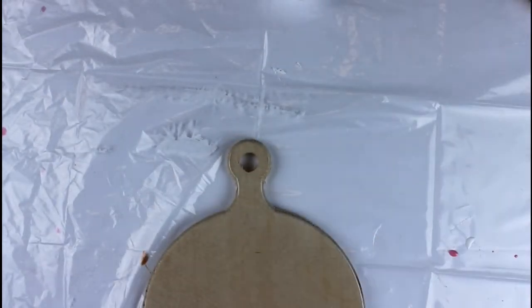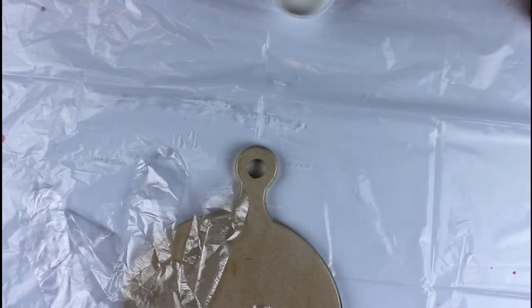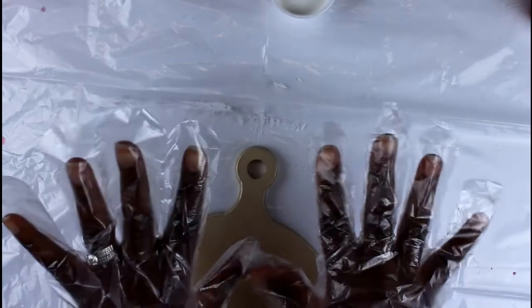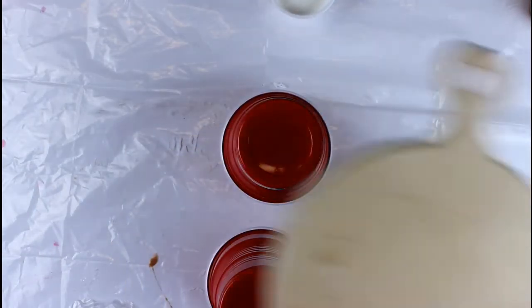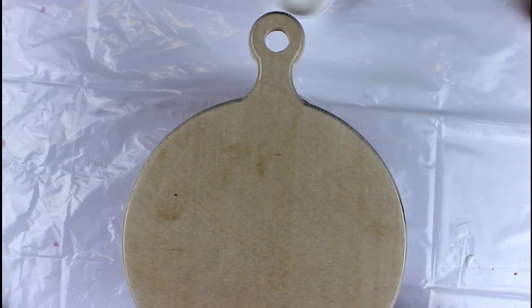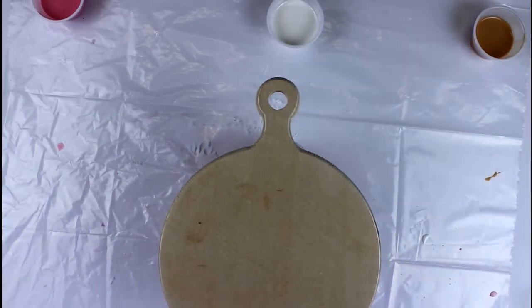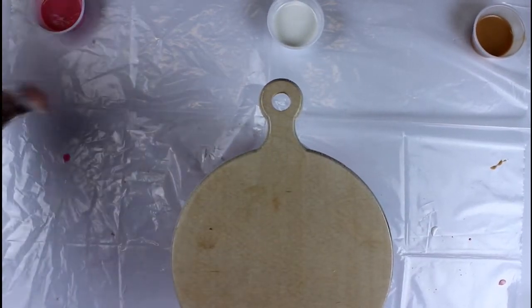Now that all the cups are done, grab your cutting board — cheese board, whatever you want to call it — and make sure you have your gloves to protect your hands. Get some large cups and use those to elevate your cutting board so that any resin can fall off the edges. Make sure those cups are positioned under the back of your cutting board so that resin doesn't fall onto them and harden, causing the cups to stick to your board. That's very important.